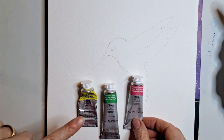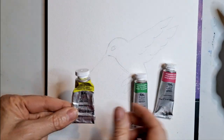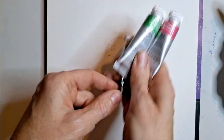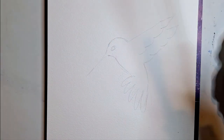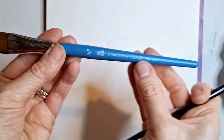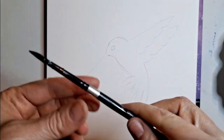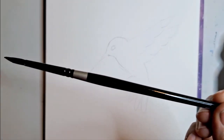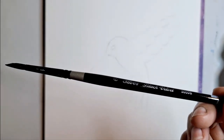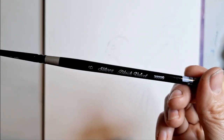I have three colors: permanent rose, Hooker's green, and lemon yellow. Those are the three colors I'm going to use. I have two brushes here — the Princeton Select Oval Wash, my favorite brush, and just any sort of smaller round brush. This one's a Silver Black Velvet number six.